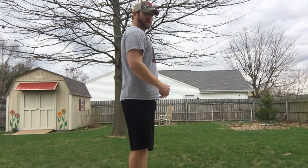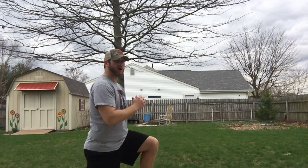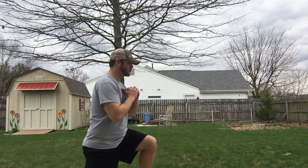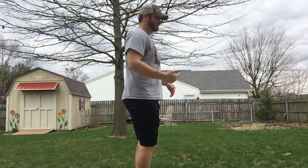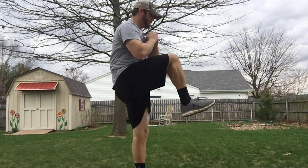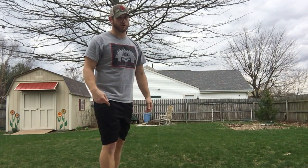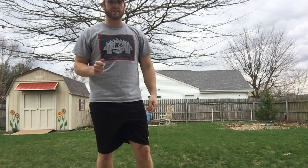All you're going to do: reverse lunge — 90 degrees, 90 degrees on the bottom leg — then explode through, knee up, and then switch legs. You're going to do that for 30 seconds. Get as many knees as you can.